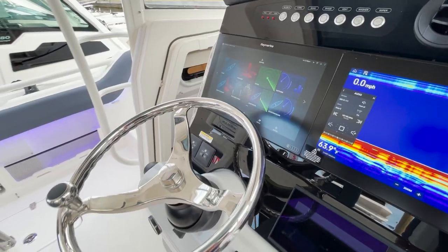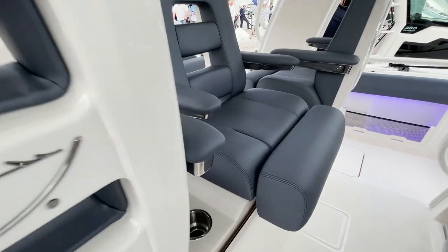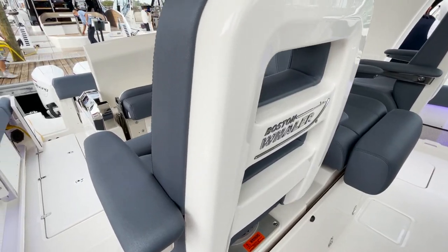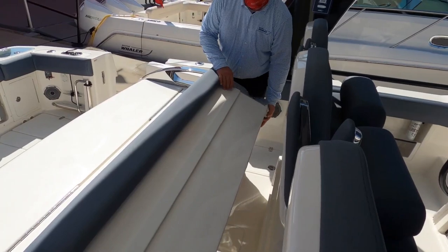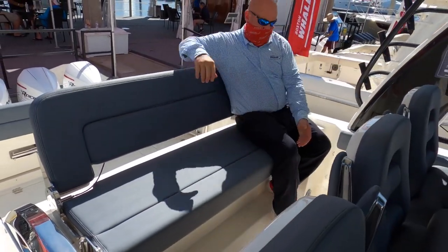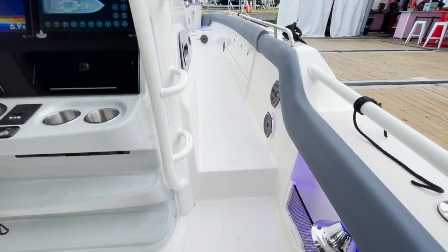Check out these helm seats — you can articulate the seat forward and backward, and it's got that beautiful blue upholstery. Boston Whaler did a great job with the integrated seating on this one. There's also a huge flip-up second seat, flip up or flip down depending on whether you're fishing underway, giving you a lot of versatility and plenty of space up here.